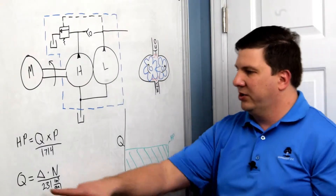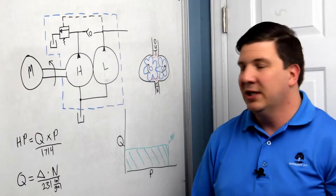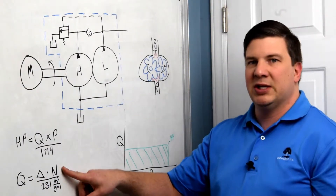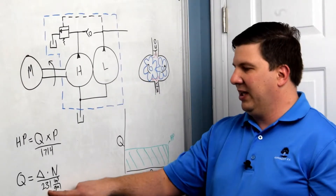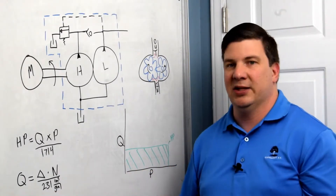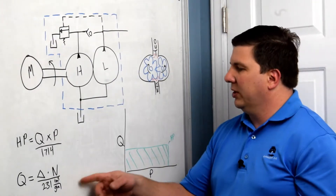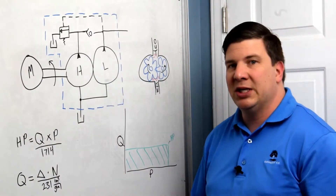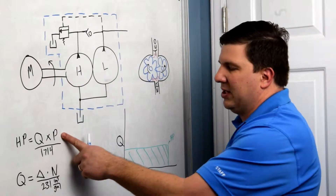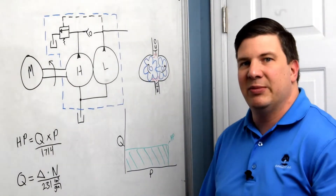Displacement is usually represented with the symbol delta. If I want to find out what the flow is, I multiply my displacement times my speed in RPM and divide that by 231 cubic inches in a gallon — that gives me gallons per minute. Furthermore, if I want to figure out how much power I need to drive this pump, I multiply my flow times my maximum pressure and divide that by 1714 — that gives me horsepower.